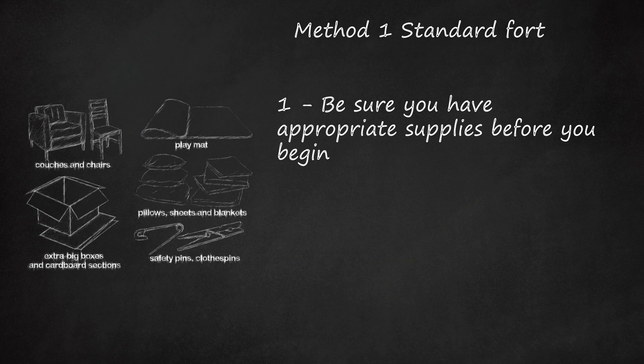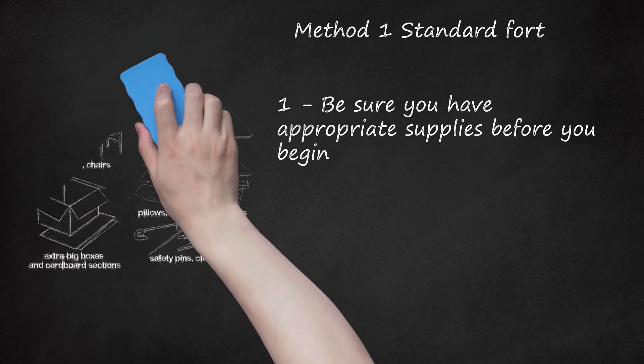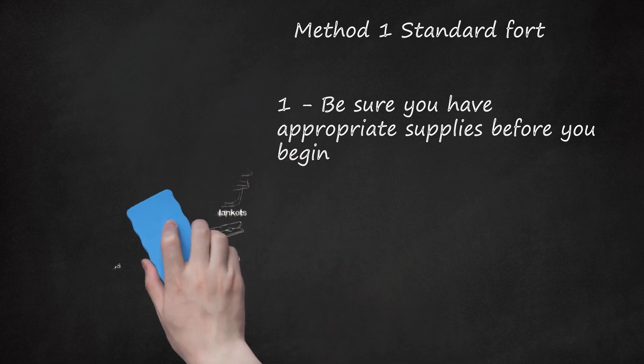Blanket forts will need structural support. Typically, this will come from chairs, such as dining room chairs, or other furniture such as couches. Large sections of cardboard or extra big boxes, such as appliance or moving boxes, can be super useful to help strengthen the structure and create other rooms. Also consider some safety pins or clothespins for younger children to pin the sheets together to form a tent flap-style door.